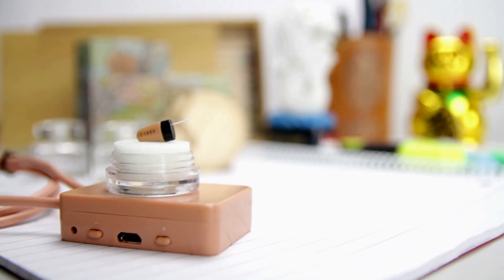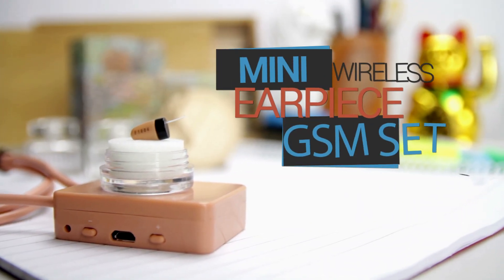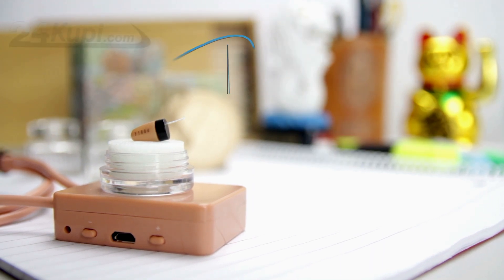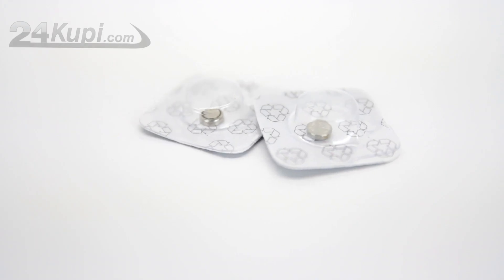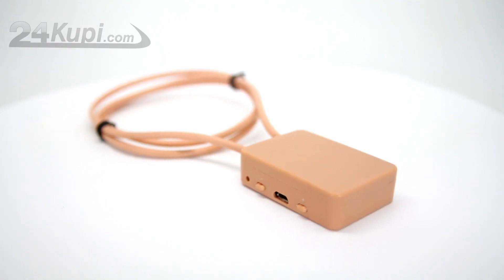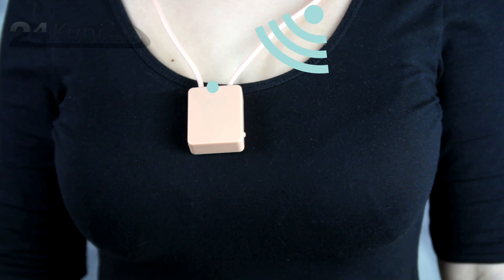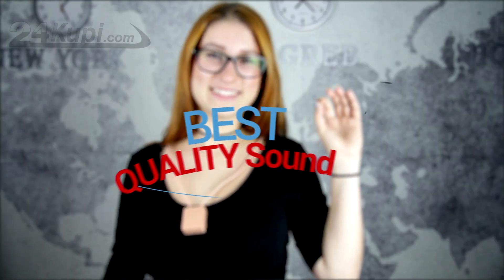24KUPI is presenting the Mini Wireless Earpiece GSM Set. With the GSM Set you will get the Earpiece, 2 batteries for the Earpiece, and the GSM Loop. The GSM Loop has the strongest and best transmitting signal to the Earpiece, so we guarantee the best quality sound.